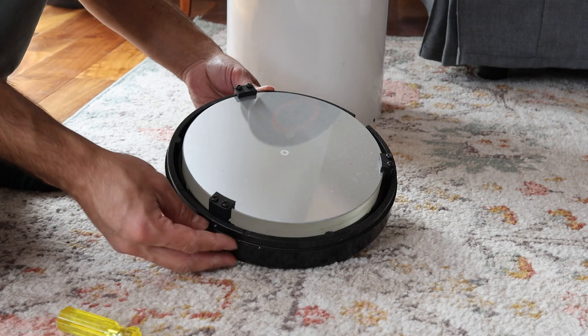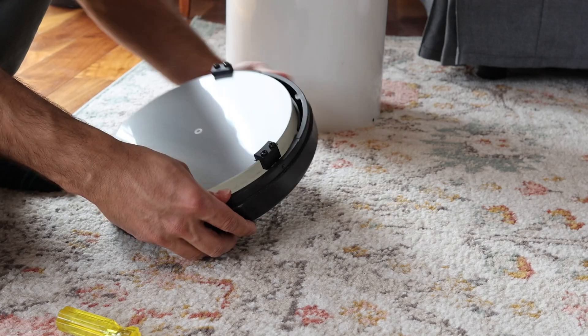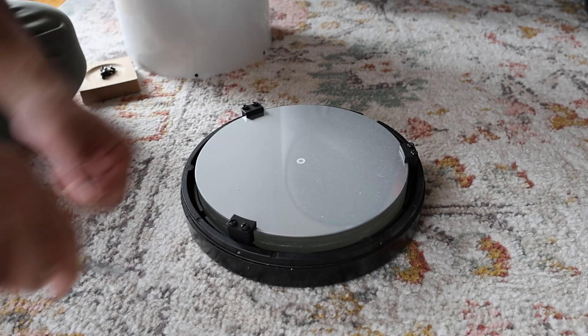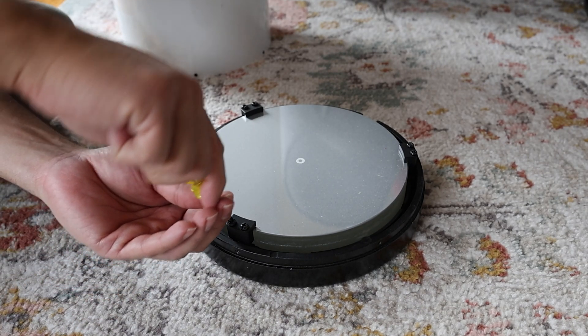First thing, as you might notice, there are a couple of screws over here that we'll need to take off. Let's take out all of these screws one by one. Just be very careful that your screwdriver doesn't slip and touch the mirror.